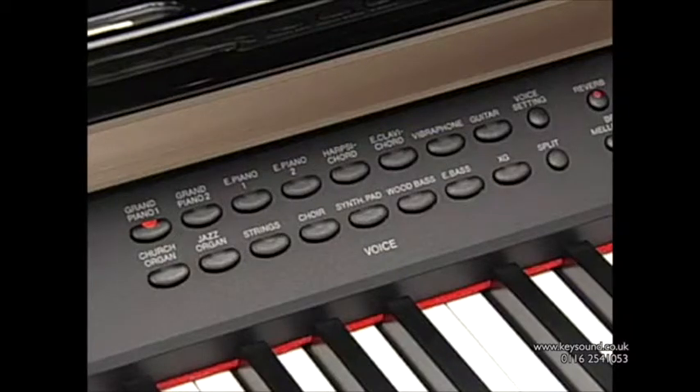But piano voices are not all that the CLP-380PE has to offer. You can play a total of 38 different voices, including, for example, this harpsichord.